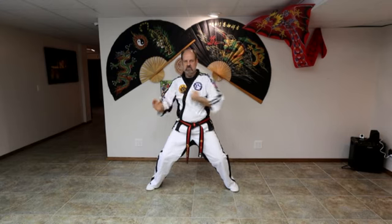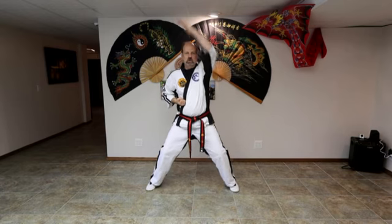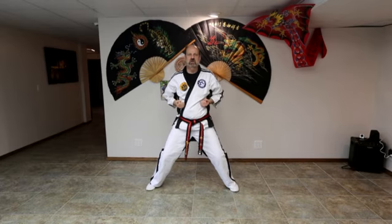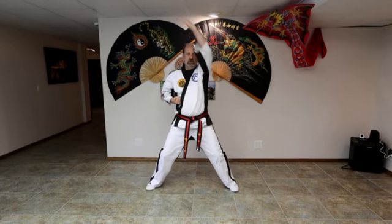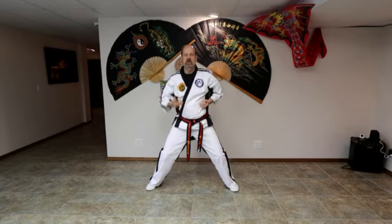Middle palm block. Ready? One, two, three, four, five, six. Low palm block. Remember, protect your crotch — go all the way down past your crotch. Ready? One, two, three, four, five, six.